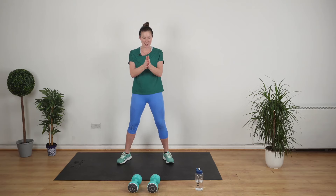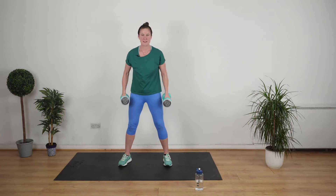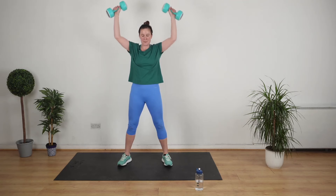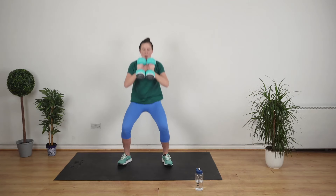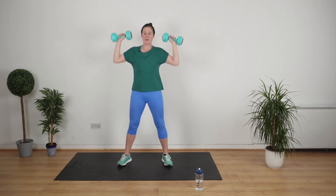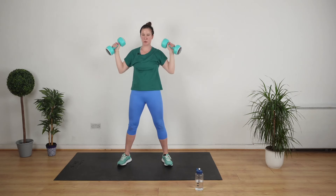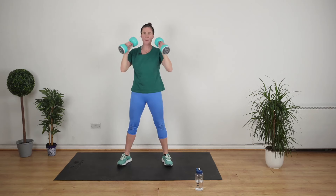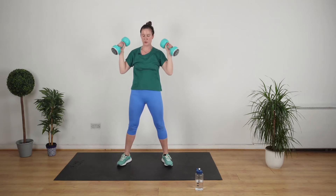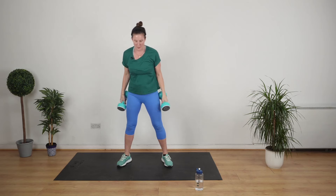Did you grab a drink? You ready to go? We've got ten seconds. Into position — a squat with a shoulder press. Go. Three, two, one. That was really, really nice.